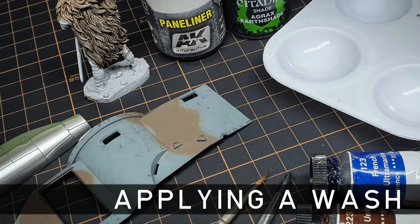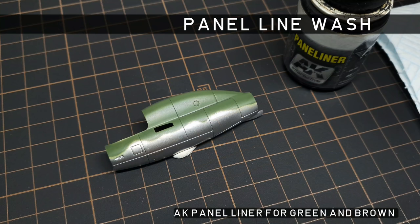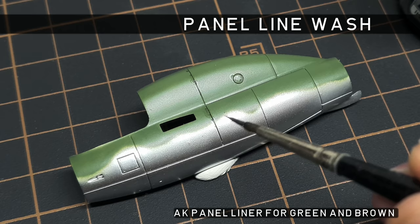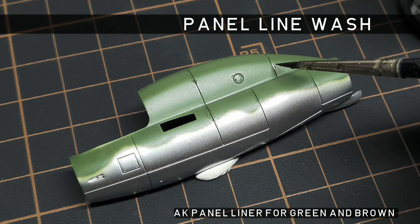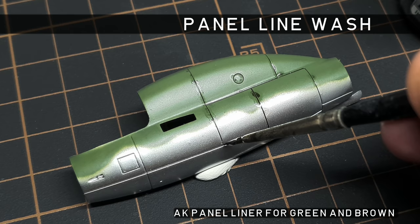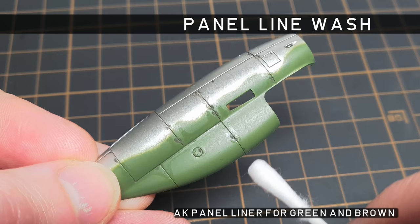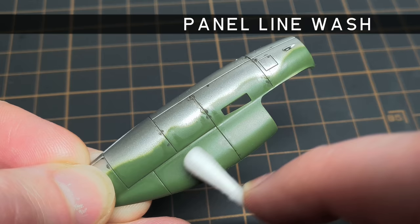Now we're going to look at the three most popular ways to apply a wash. The first is a panel line wash, primarily used for highlighting panel lines, most often on aircraft. This type of wash is just touched along the panel line, and capillary action then does most of the work. Enamel products are my favourite for this — their slow drying time means you can adjust the result and clean up any unsightly mess. To make these panel lines look crisp and clean, some of the excess wash needs to be removed. For this, I use a cotton bud and wipe the paint away in the direction of airflow. When panel lining on a tank, just be careful to remove any excess.